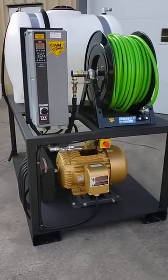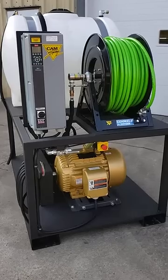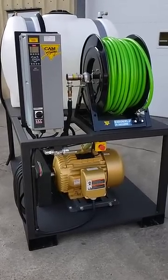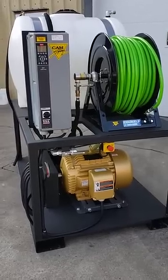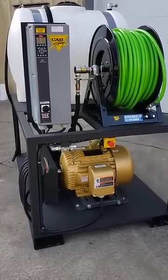This morning we're going to do a quick walk around of a 3,700 psi, 12-gallon-per-minute machine that we've built for a ConAgra Foods plant. We'll be shipping this to them today. This machine has a soft start panel, a 30 horsepower electric motor, and an emergency off switch on the front.